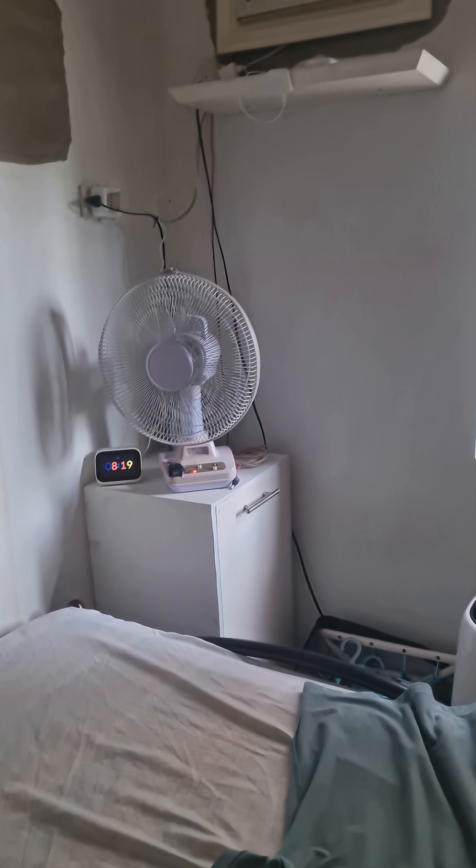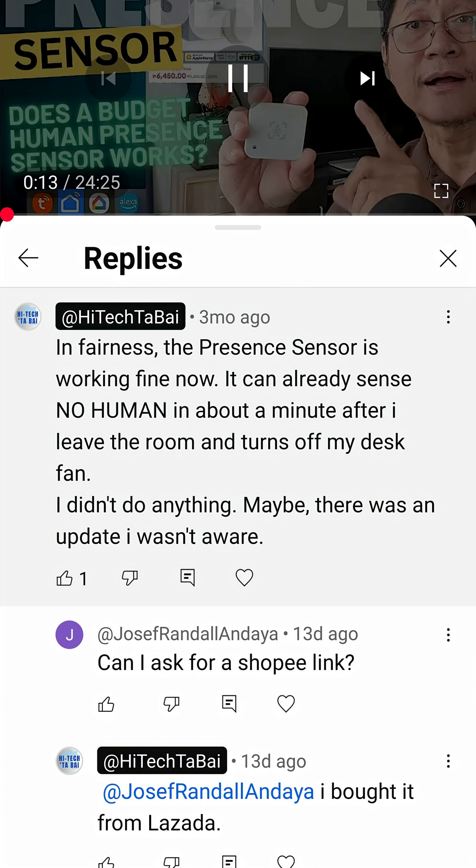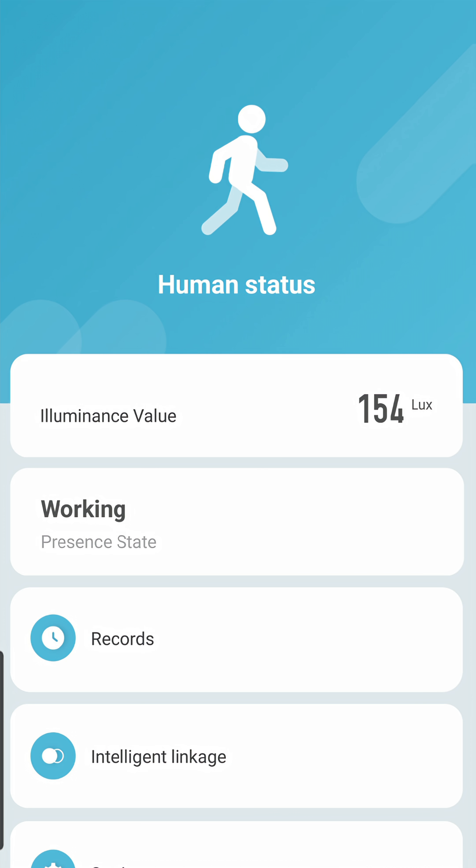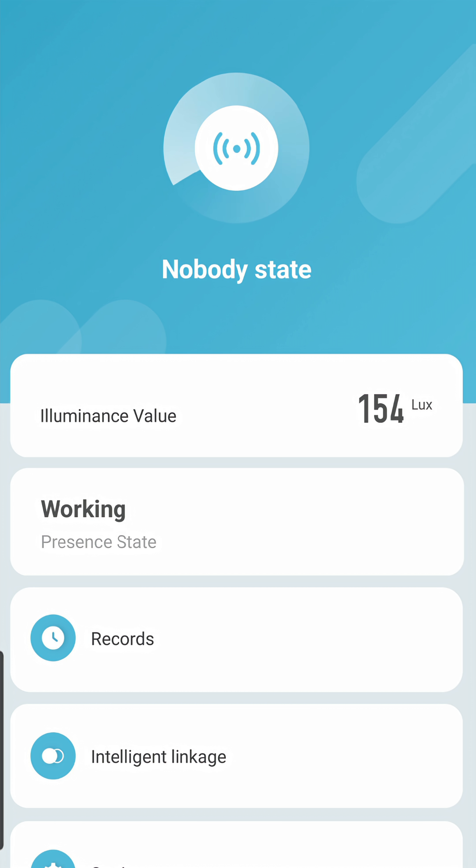Let's see. I have not changed anything on the setting of the presence sensor since my setup last year, as I've told you in the comment section of the previous video. Maybe the Tuya local control feature kicks in for this sensor, making it faster to detect presence and absence of human in the surveillance area.